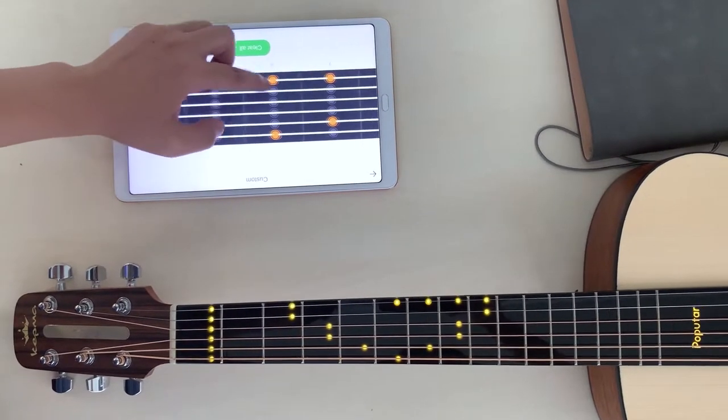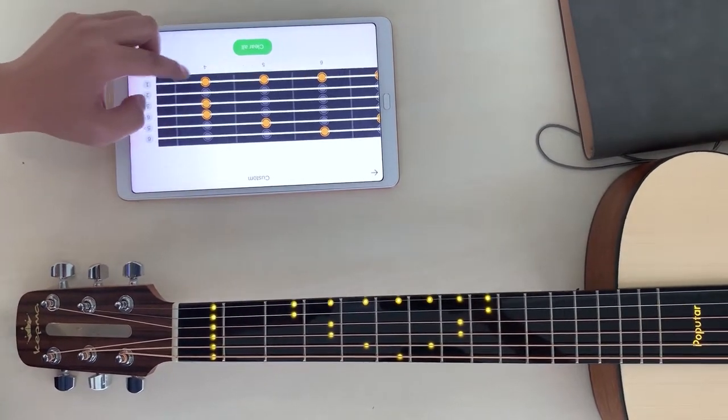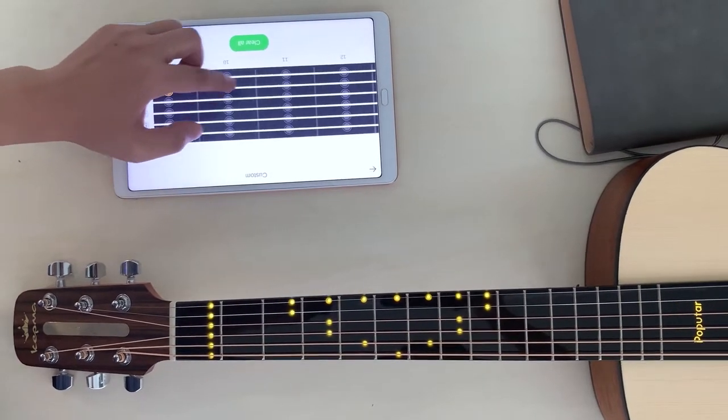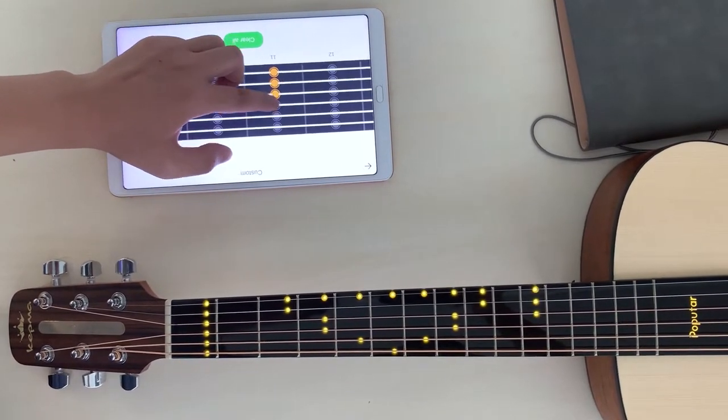In light-up mode, wherever the spot is, there is the light. Use your imagination — complex chords and ingenious patterns can all be created.